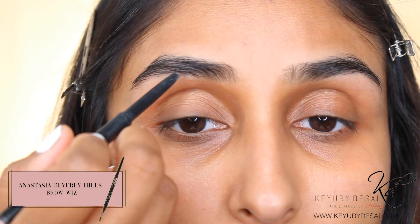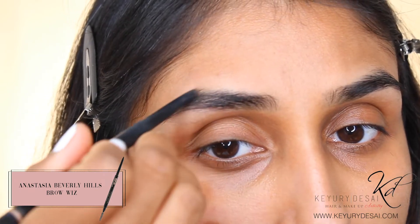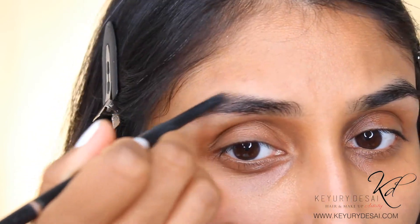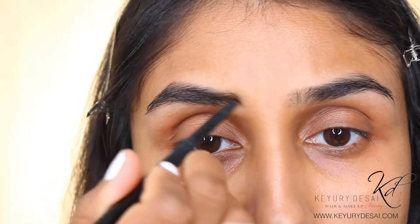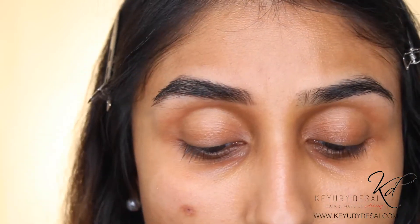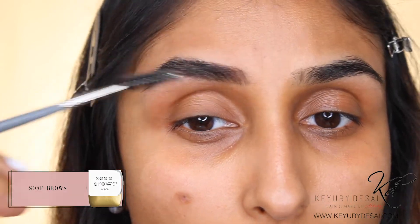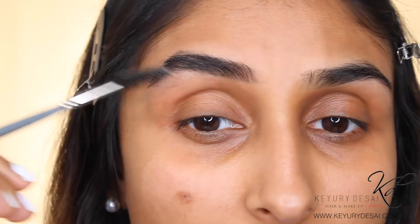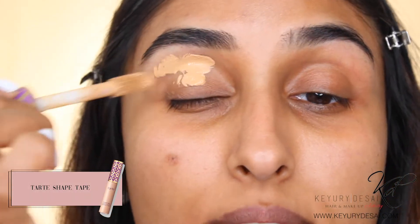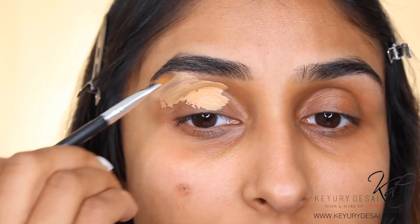The first thing I'm going to do is go in with my brow pencil — I'm using my Brow Wiz by Anastasia in the colour Dark Brown — and then just comb through. Then I'm going to go in with my soap brows and apply some clear soap on top, which helps make it look full. I'm then going to apply my Tarte Shape Tape Concealer onto the lids of my eye and use this as a primer for my eyeshadow, and also to tidy up my eyebrows.